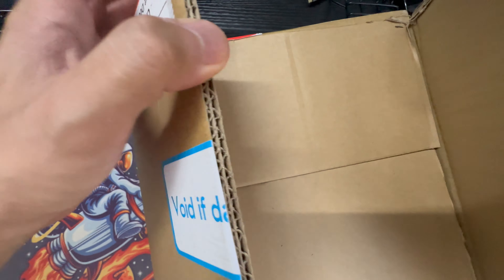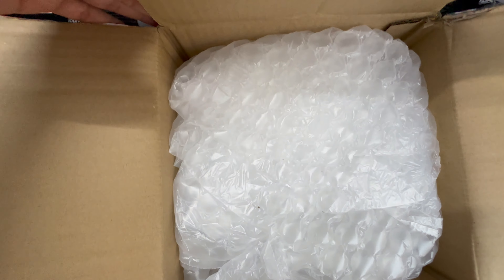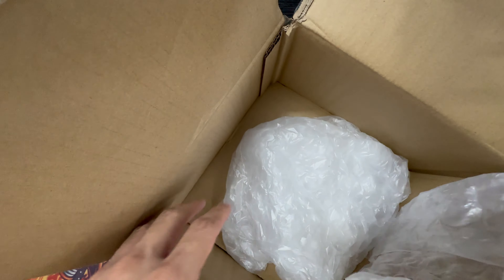So they've sent it in this huge box even though the component is very small. I'm doing this unboxing right now — they've put in a lot of protection to ensure it's not damaged.